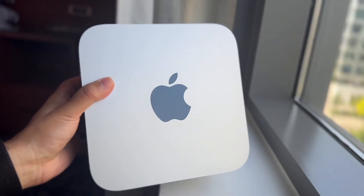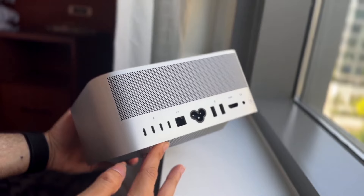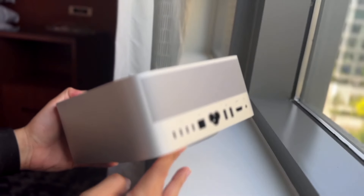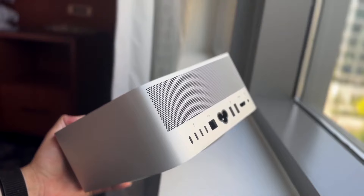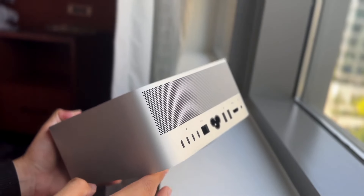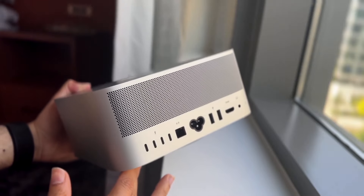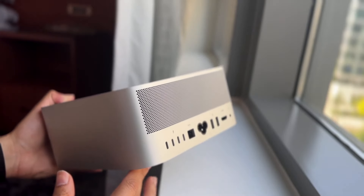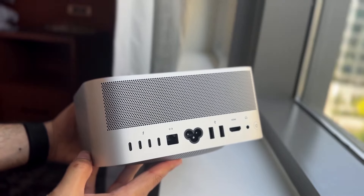Hello everyone, it's time for us to go and take a look at the M4 Mac Mini and compare it against the M2 Mac Studio and see which particular Mac is a better one for you. The M4 model might be better for some people, but there might be some reasons why the M2 Mac Studio might be the better option. We'll take a look at that throughout this whole video.